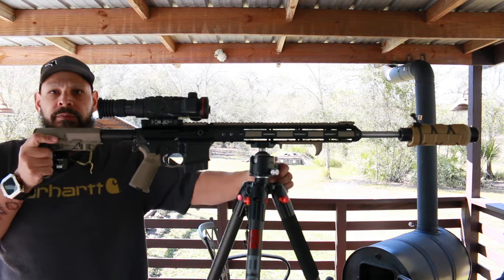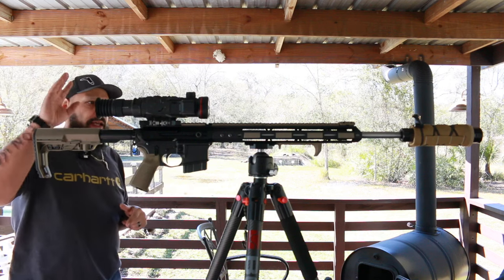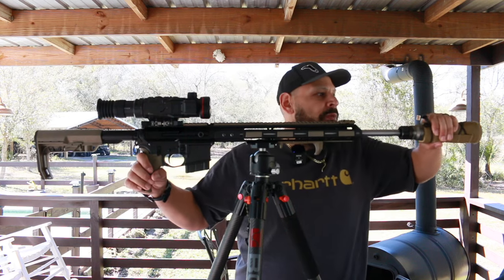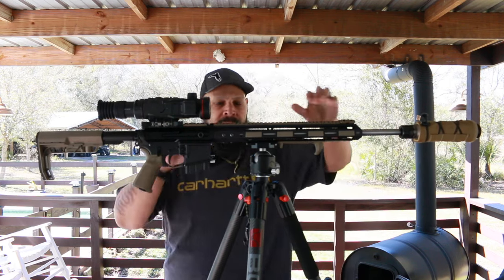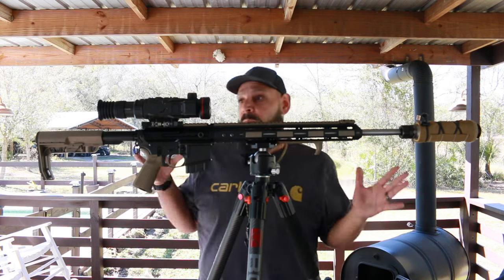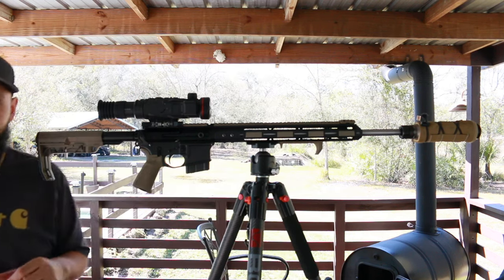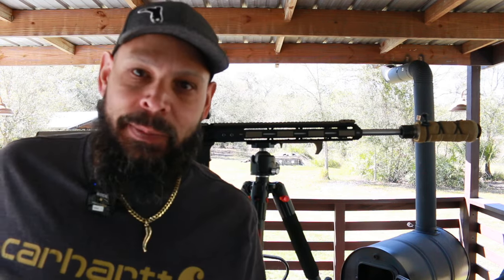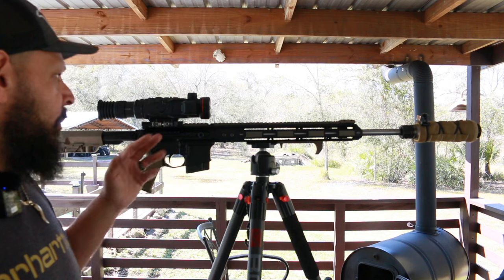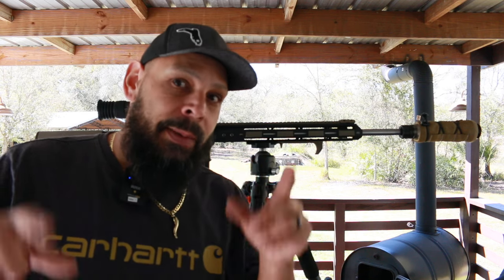What I have here is a custom 6.5 Creedmoor, all Magpul stuff on it. Obviously we have the Iray MK2, a Dead Air Nomad Titanium suppressor with the Armageddon sleeve on it, and a Bog Death Grip with the ball head conversion — there'll be a link to that in the description. That's a quick overview of this scope. For those saying I don't have it — I got it, it's right here. I'll do a more in-depth video using it, but for now: two throw levers, 640 by 512, two batteries, 10-hour runtime, 60 hertz refresh rate. Damn thing is good — hope you like the video.